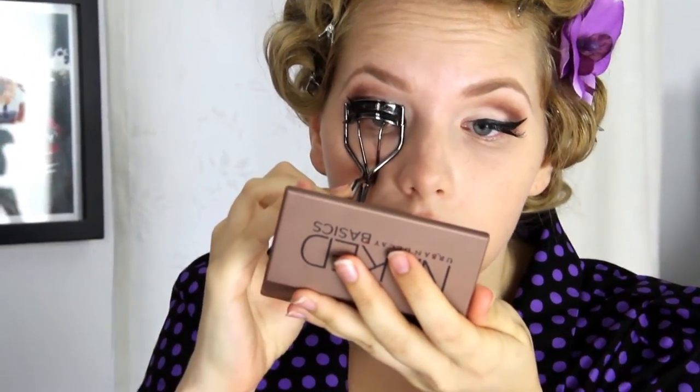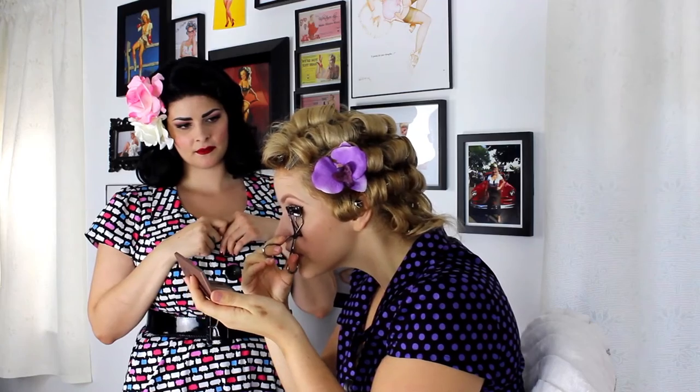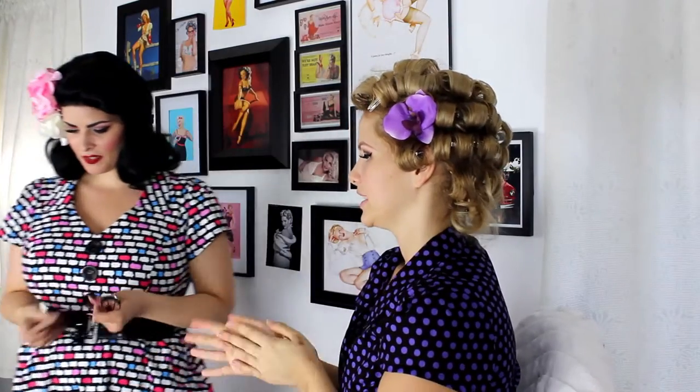Now I'm going to have her curl her own lashes — it's a bit awkward for other people to do it, so makeup artists usually ask you to do it yourself. You want to get the curler as close to the lash line as possible and give it a gentle squeeze without ripping your eyelid off. Now your lashes are nice and curled and ready for mascara.